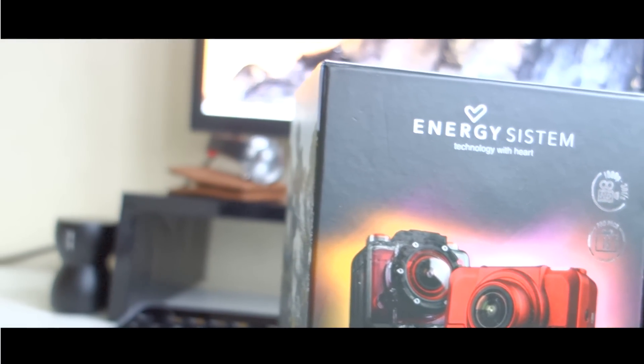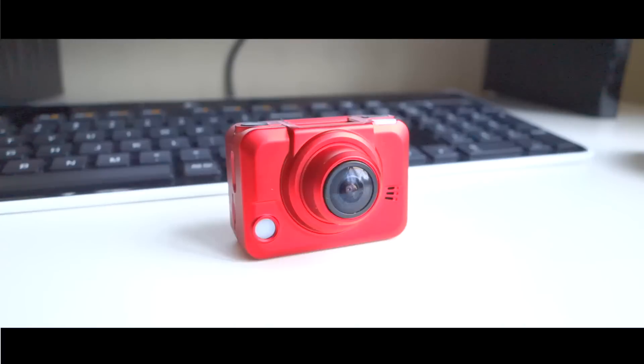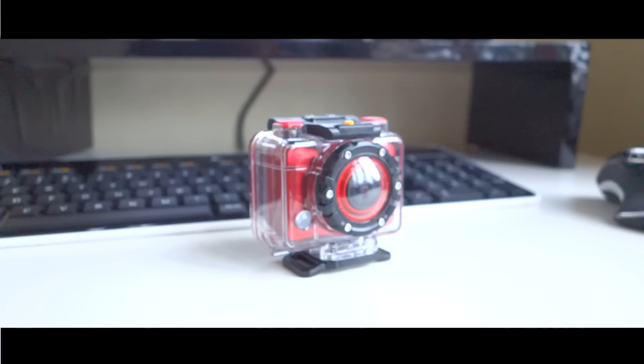With so many GoPro-like cameras on the market, it can be quite hard to stand out. Energy System have created their Sportcam series in order to offer something cheaper than the GoPro, but in many ways similar.